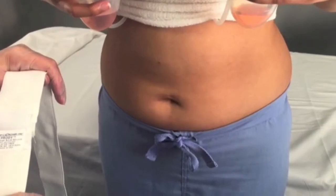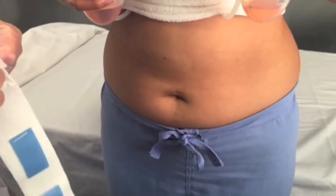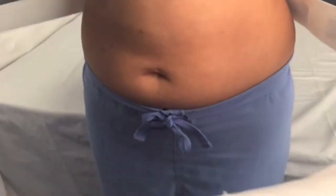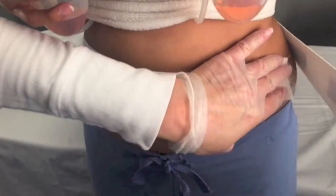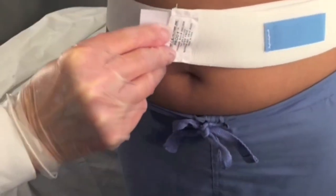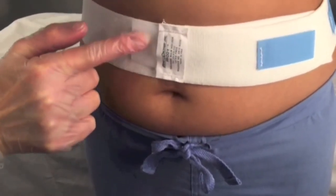Now to apply the Drainage Bulb Holder on an ambulatory patient, lift the white hook tab before applying. Stretch the Drainage Bulb Holder around the abdomen or anywhere on the torso, always positioning below the insertion site of the Drainage Tube. Press the white hook tab to close.